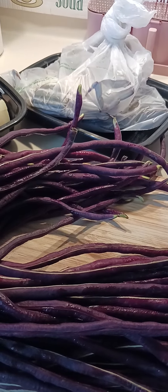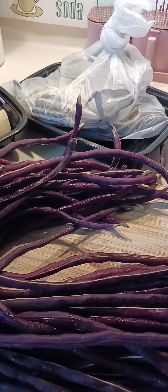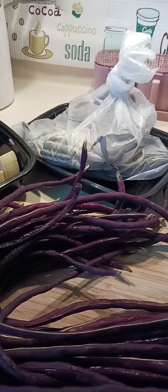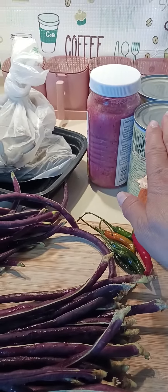Good afternoon everyone. Today is Saturday afternoon so we're ready to cook again. Our menu today is blue crab — right there, it's a fresh one. I cannot take it out from the bag because it's still alive and fresh. We will cook it in coconut milk, using two cans of coconut milk.